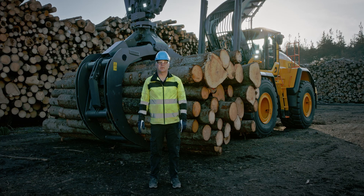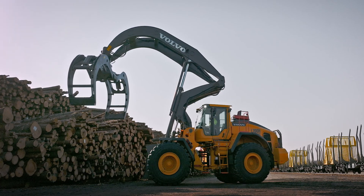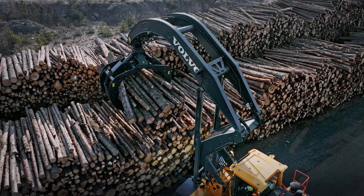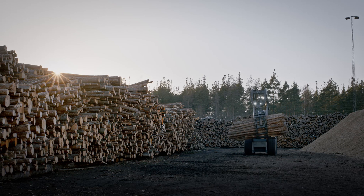Volvo's new reinforced grapples are optimising both size and shape for easy filling. Our biggest one, 4.3 square meters, increases productivity by 13%. To efficiently handle the improved load capacity,